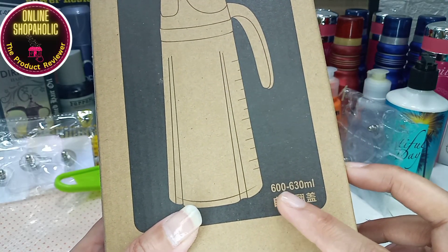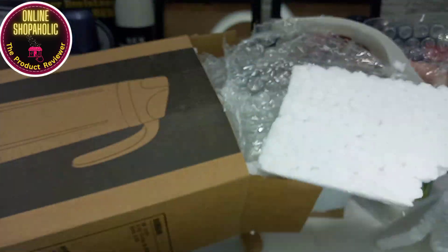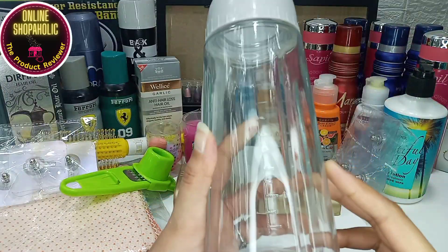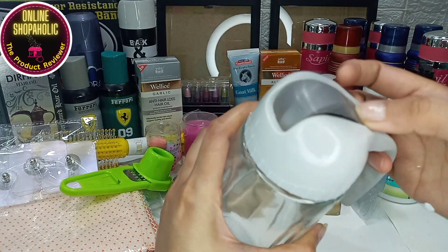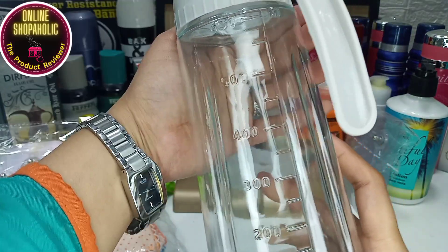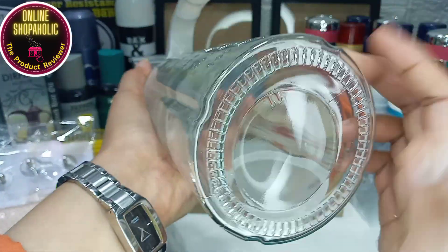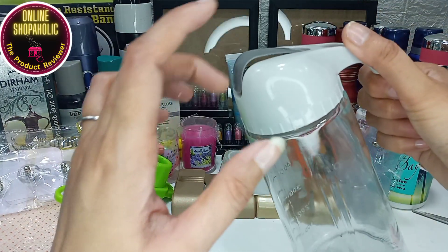This is a cooking oil jar — it is a glass jar, 600 to 630 ml capacity. Today there is also a festival sale with 50 to 70% discount, and if you are doing bank payments you will get an additional 10% off. This cooking oil jar is self-opening and also has a measuring scale. You can easily add oil up to 630 ml.